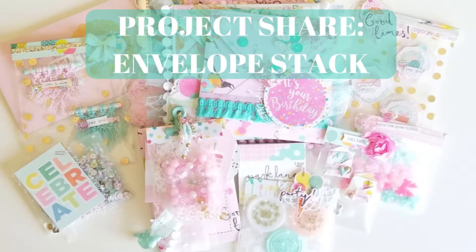Hey there, welcome back to my channel. Today I'm sharing a project that I did for some happy mail that I'm sending out. This is like birthday happy mail — the person and I had decided to do a birthday swap and we wanted to do what I think is called an envelope stack or a letter stack.